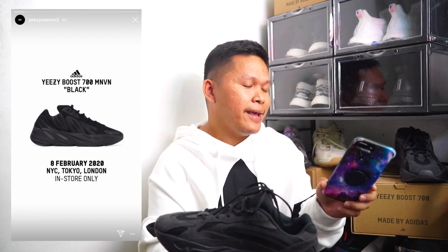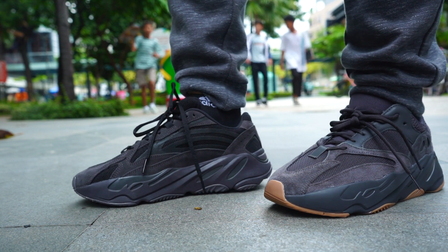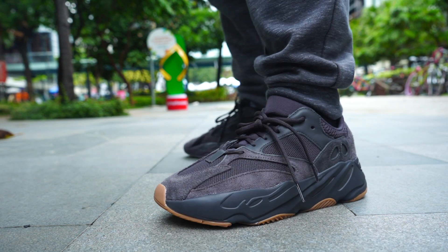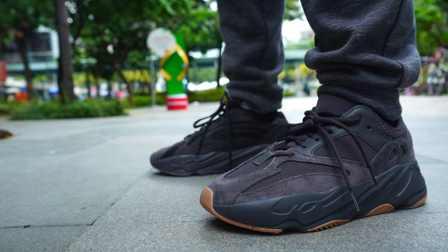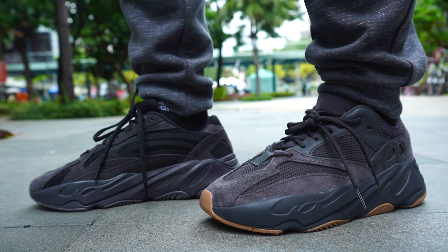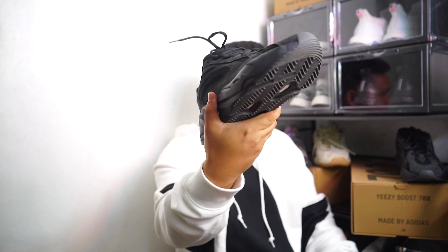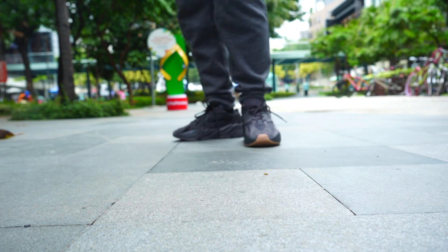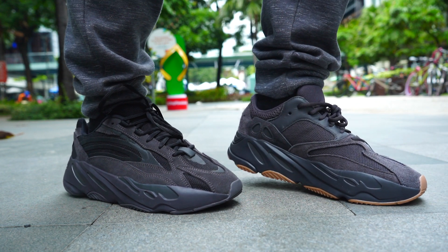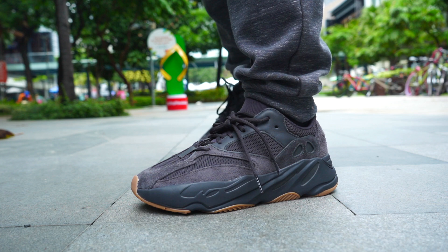So it's a cop. I like how it looks compared to the Utility Black. The problem with the Utility Black — even though it looks nice — is the gum outsole. At first I loved the gum outsole, but looking at the photos of the MNVN in black it has a stealth black outsole, which is much better for me. I had the Utility Black before and already sold it. I'm keeping this Vanta because I love the blackness of it, and it has a black outsole — so definitely this is a must-keep.